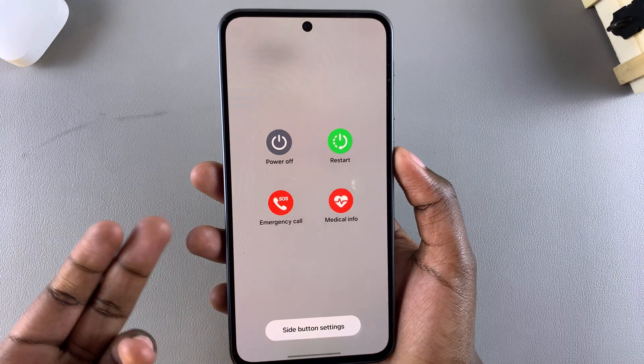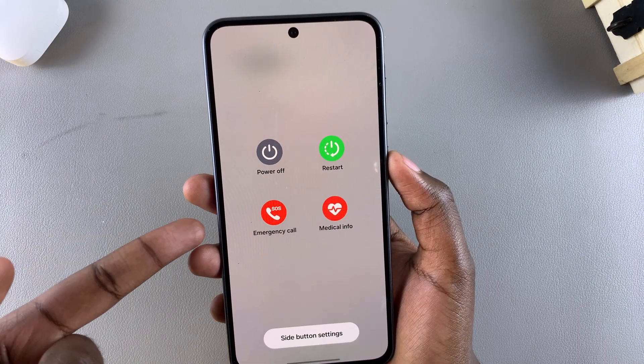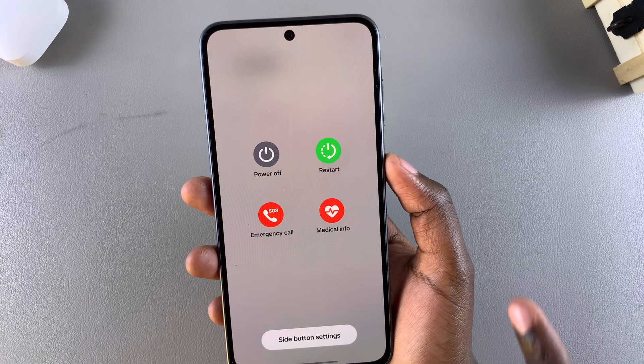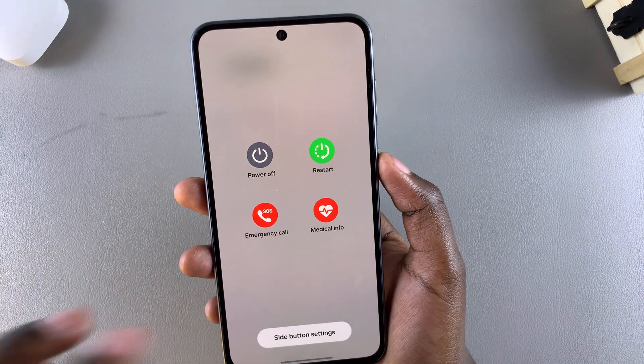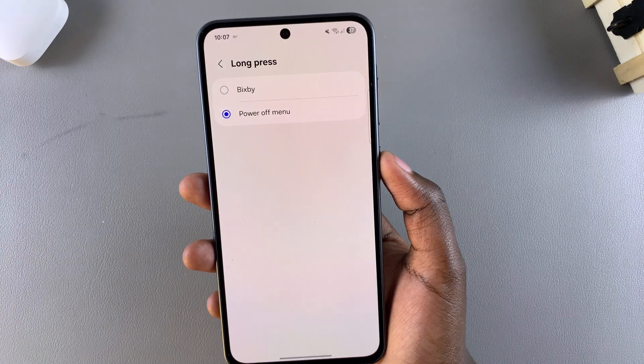From the Power Off menu, you can make an emergency call, check your medical info, restart your device, power off, and even enter safe mode. If you want to switch to Bixby simply because you want to use Bixby, all you need to do is select Bixby.